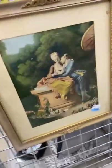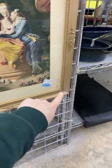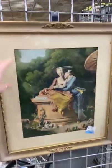Oh my gosh, I just love old frames like this — and you can tell the print is old. I just love this.